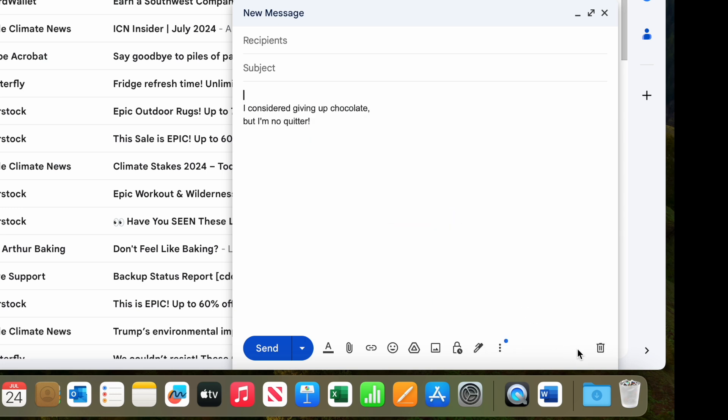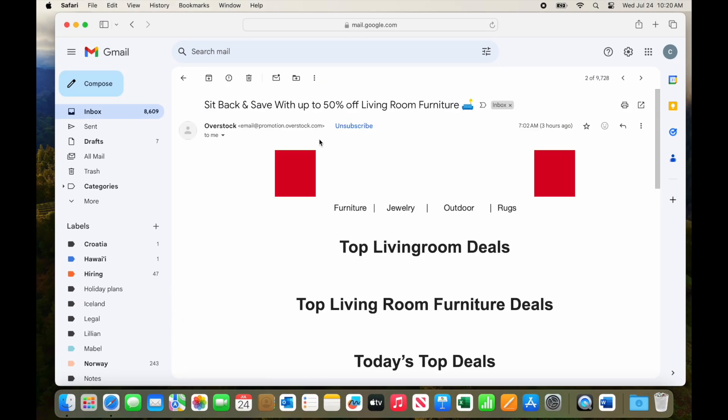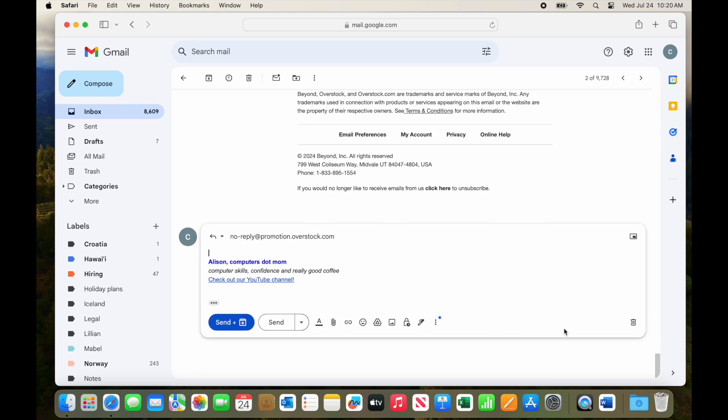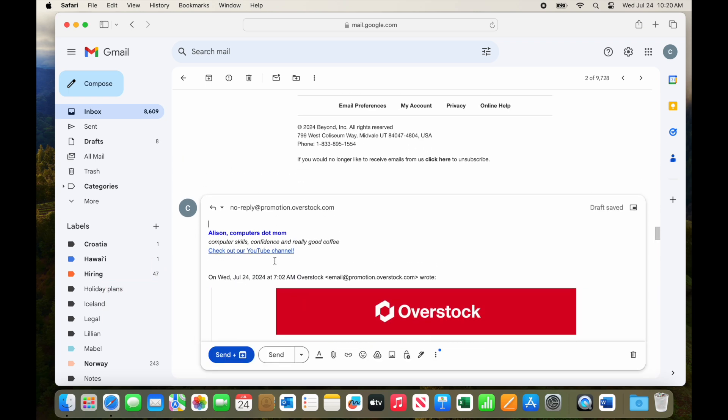And finally, let's try replying to an email. Notice that the signature appears above the quoted text of the email we are replying to, indicated by the three dots or ellipsis right here. When you reply, the original email is normally quoted below your message — as you probably know — and we don't want our signature at the very bottom of the whole thing. We want it above the quoted text, below what we are writing. That was the purpose of that checkbox I pointed out earlier.